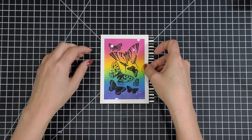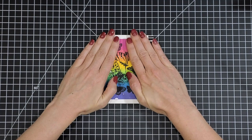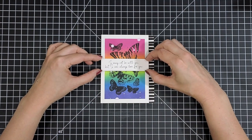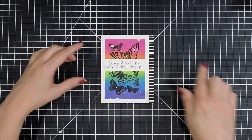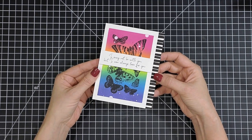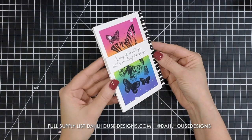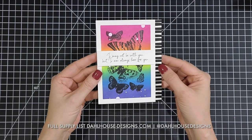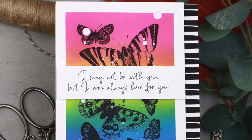Then I'm just going to layer everything up — with some foam tape added to the back of the butterflies panel. I have a sentiment also from the kit of the month that I trimmed down, added a bit of foam adhesive behind, and I'm just going to pop that right up in the center. Here is our finished card! I just love that beautiful blend that we got because we used a really smooth card stock and some masking tape to create a nice crisp border for this beautiful rainbow card. As always, I'll have all the supplies linked in the description of this video on my Doll House Designs YouTube channel and blog.